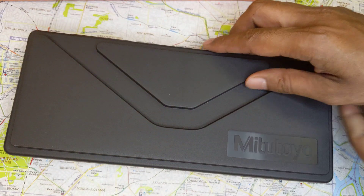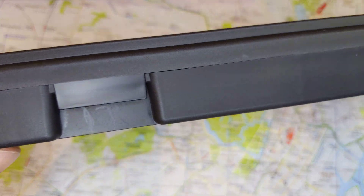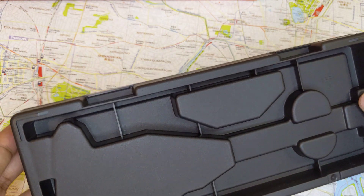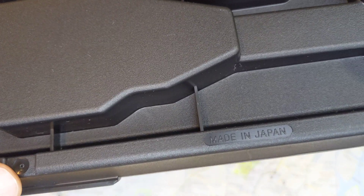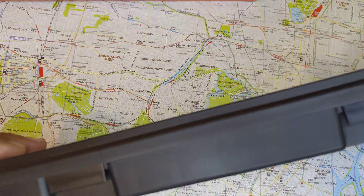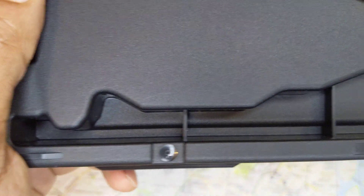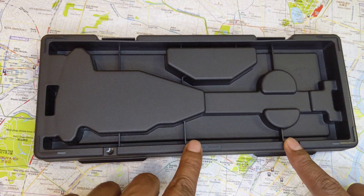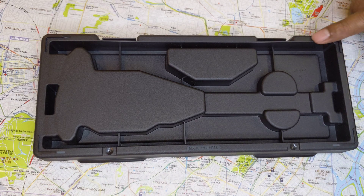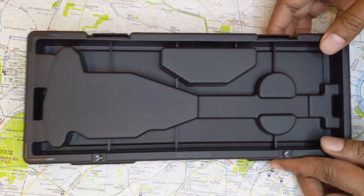Now the first thing you want to see, even before you get to the caliper, is the quality of the case itself. This case has very high quality — all the lines are crisp. You're looking for the text that says 'Made in Japan' at the bottom of the plastic case. This also has a barcode that says 'Made in Japan,' and the text at the center saying 'Made in Japan' is centered between two points. It has a raised lip all around it so you will never be scratching the bottom.